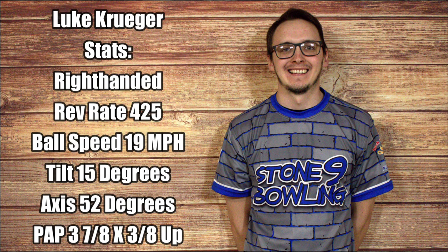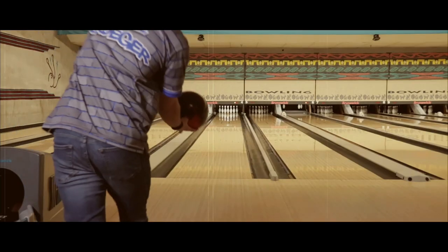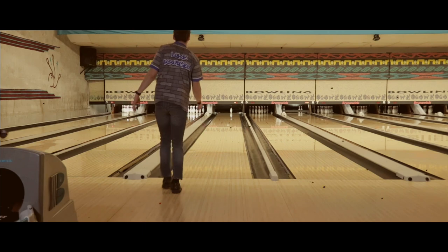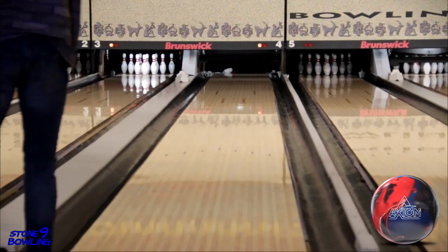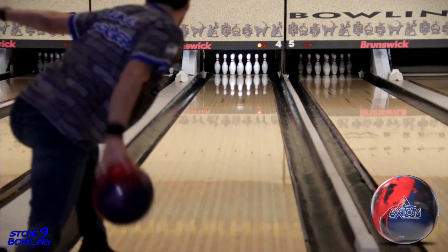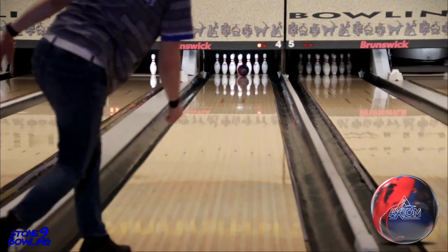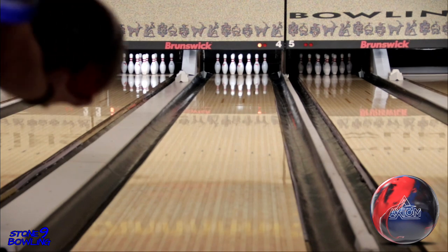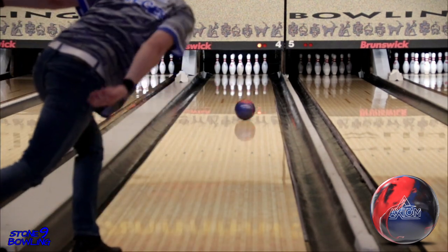Tester number two is Luke Krieger throwing the Axiom Pearl drilled at a 55 by 4 by 40 at the out-of-box finish on a typical house shot. The Axiom Pearl slipped through the cracks for us — I'm not sure why, because the Axiom solid was so good. After hearing how good this ball was, we decided to do the video. As you can clearly see, this is a must-have for anyone's arsenal. The differences we saw between the two layouts was Luke's was a touch sooner and a little smoother off the end of the pattern, giving you guys two great looks this ball can offer.